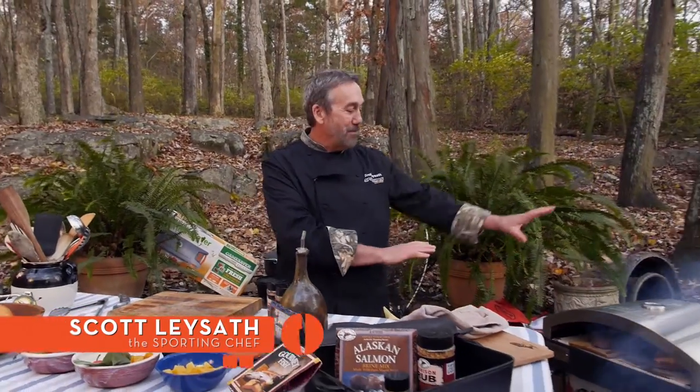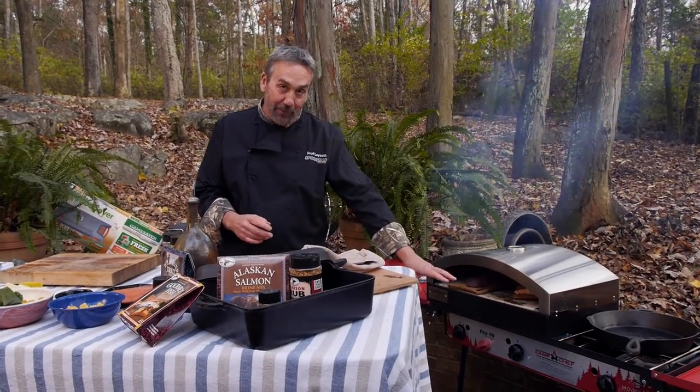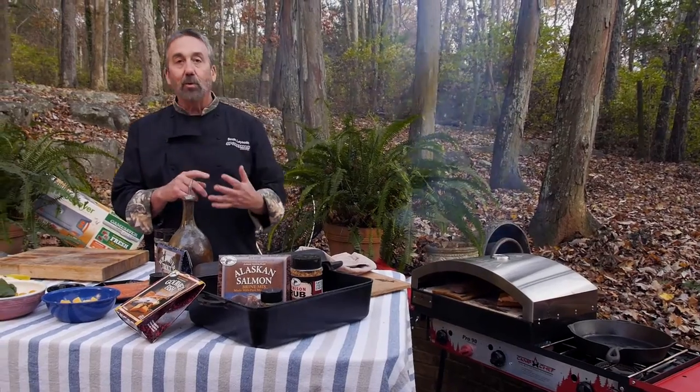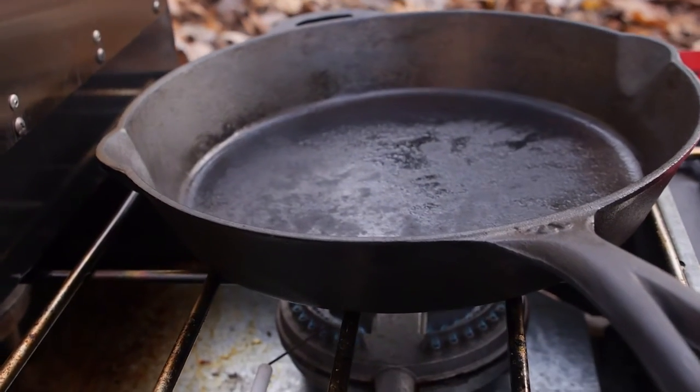Over here in the pizza oven, I've got plank salmon on one side and the elk loin on the other. I also fired up a cast iron skillet that's going to have some butternut squash, mushrooms, red onion, and fresh thyme — I'll finish it with a little butter to go with the elk loin. Cast iron cookware is my all-time favorite — you can't hurt cast iron. When we come back, C-Dub is going to show you the easy way to season your cast iron cookware.